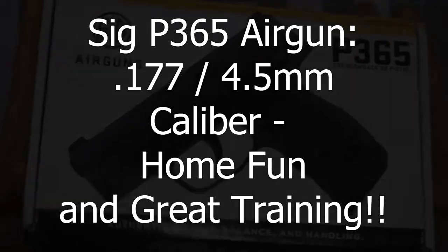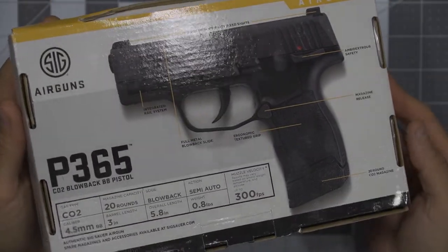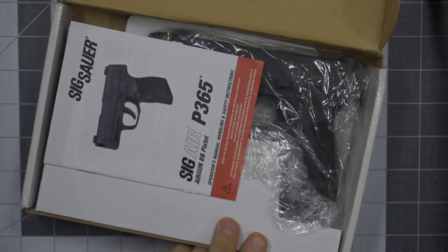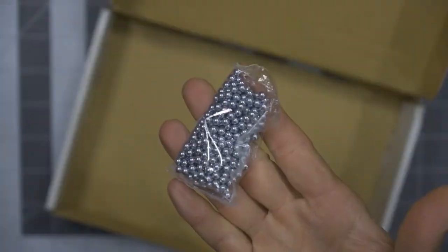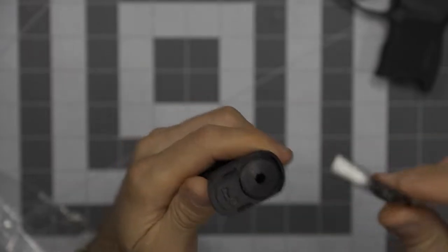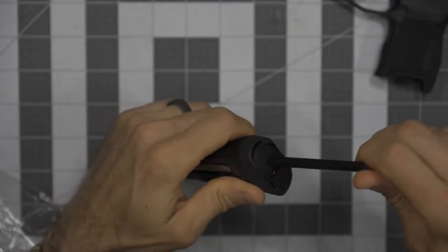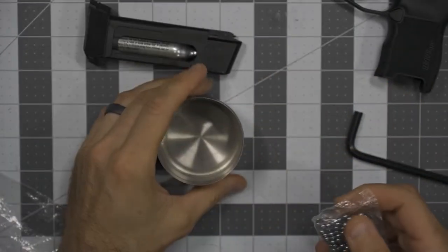Getting the SIG P365 air gun out of the box, taking a quick look at it here for the first time. Packaged up pretty straightforward with a lot of different information around the box. It comes with your user's manual, the magazine, and the firearm itself. It also comes with around 200 BBs. The magazine leverages a 12 gram CO2 cartridge — very readily available and extremely cheap. Getting it inside, you can see it slips down, and you use this Allen wrench to put the cover on the back side of the magazine. If you don't tighten down carefully enough — and I definitely did not seat this as well as I should have — you'll see that later on.